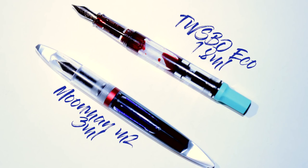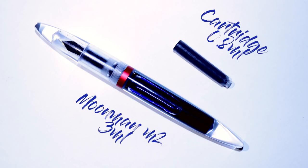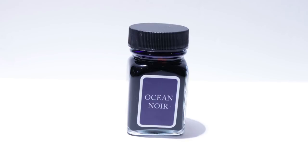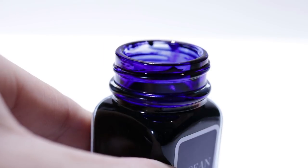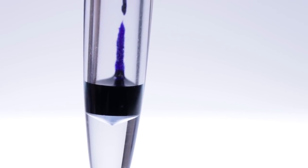Like everything in life, you're going to get pros and cons with eyedroppering as your filling method. The pros are pretty simple — you're going to get a giant ink capacity, because eyedroppering a fountain pen is probably going to give you the biggest amount of capacity out of any filling method. I measured this filling capacity to be about 3 millilitres, and that is really, really big. To put it into perspective, a standard international converter will give you less than a mil, so this is 3 to 4 times the capacity. With an extra fine nib on this fountain pen, I was able to use a full barrel of ink in about a month, which is pretty amazing — most everyday carry pens need refilling once a week or more.